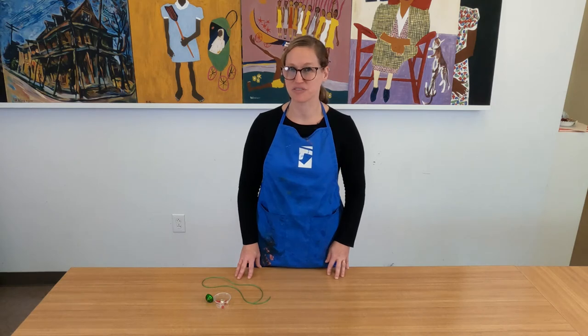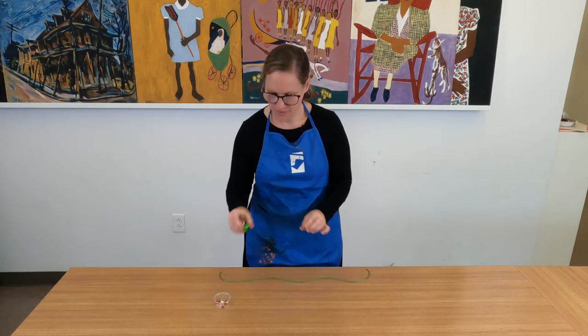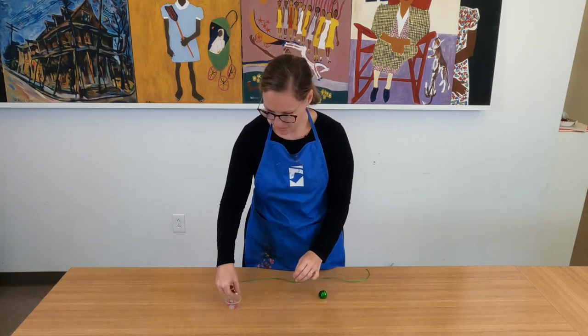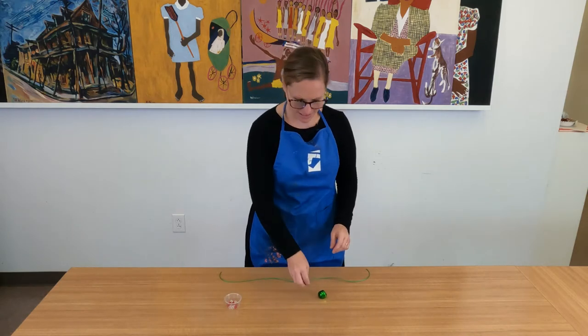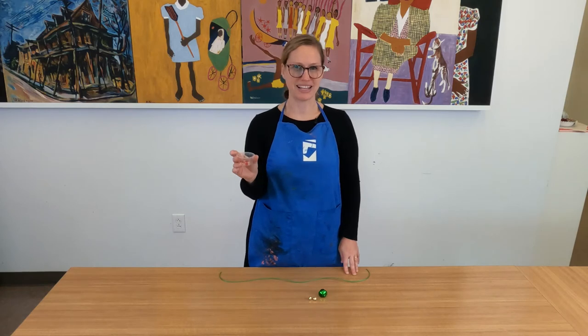You're going to need to gather a few things from your Family Day at Home kit. You're going to need your satin cord, your large Jingle Bell, your two smaller Jingle Bells, and the small Pony Beads that you have.